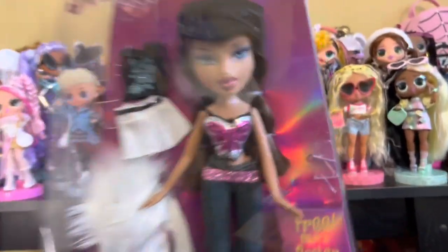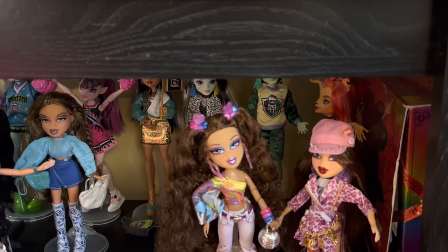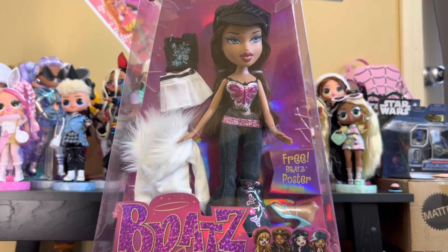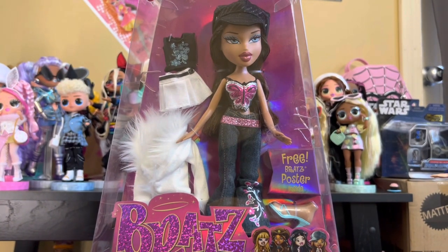I'm excited to get Nerva out of box because I have that other Nerva to compare her to. We've got an articulated Nerva and a non-articulated Nerva. Obviously I'm going to be biased — the articulated one is my favorite — but this one has some nostalgia attached to it, so let's go get her out of box.